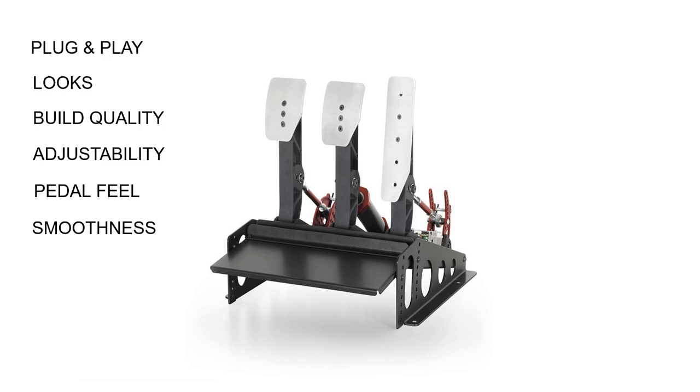Now moving on to the cons. The biggest one has to be cost. At over €1,500 for a set, these are enormously expensive pedals, and put themselves right in a competitive marketplace around that price point — a very big ask for someone to spend that kind of money without having the opportunity to try them for themselves. They are expensive, but they are good quality pedals.